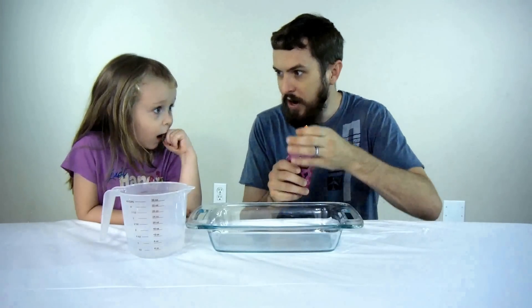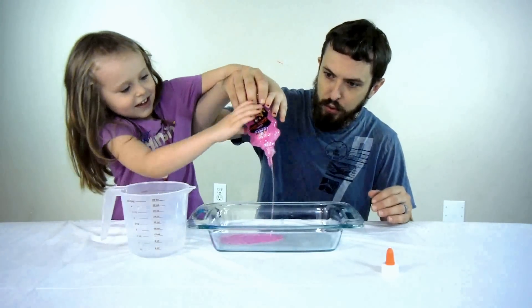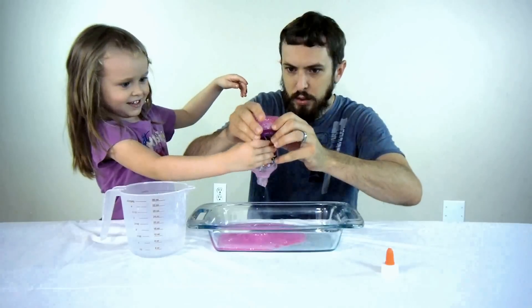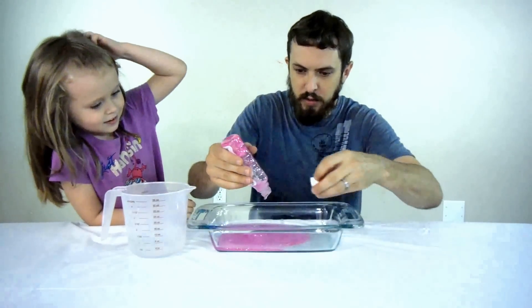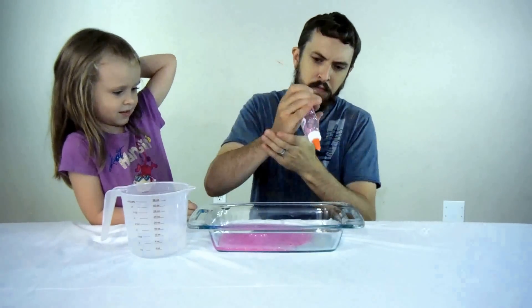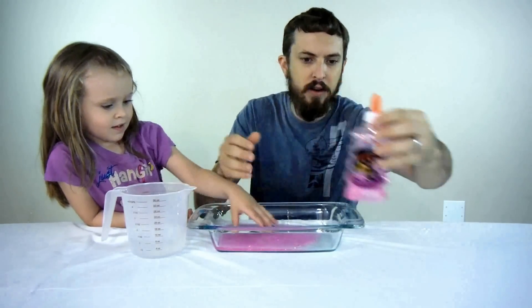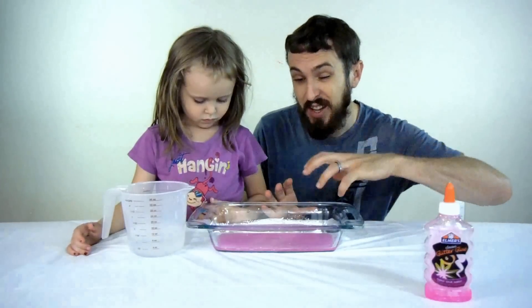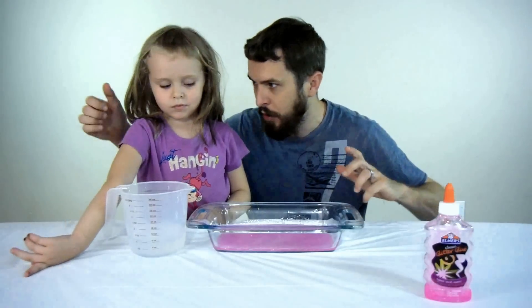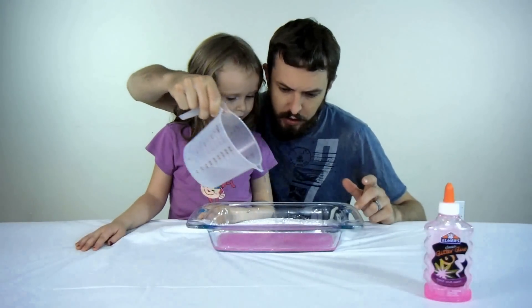Are you ready? Ready for pink glitter slime? Yeah! Go ahead and help me pour it. Alright, I think that's probably enough. Now that we've got our slime mixture in here, we're going to add a little bit of borax solution, and then we're going to play with it and get our slime. Okay, let's pour a little bit of borax solution in — just a little bit.